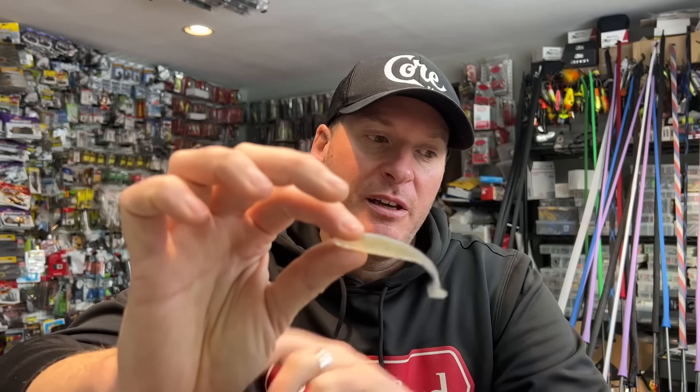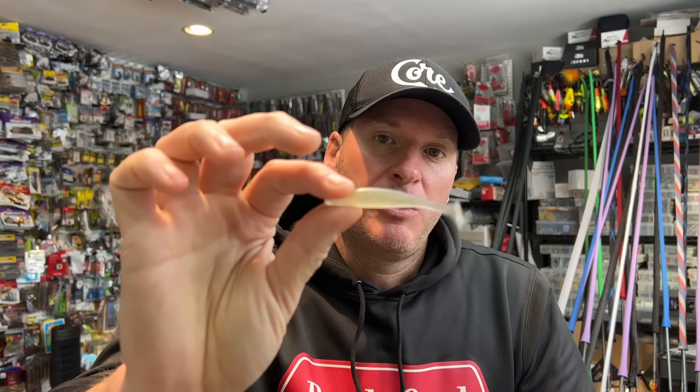You can fish this in all the other manners I mentioned — on a hover rig, on a drop shot, or just on a really small little swim bait head as an individual swim bait. The thing with these baits — it's really hard for a game fish to pass up an easy meal no matter the size. If there is an easy meal swimming by, a lot of times they're going to eat it because it's just too easy. It's like if you put a bowl of M&Ms out in front of me — I'm probably going to eat a couple. It's that little tiny snack that seems to work.